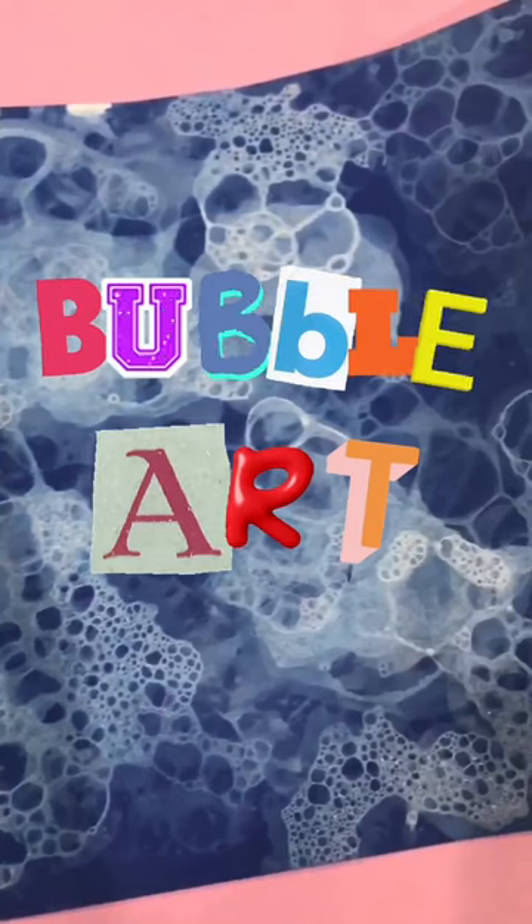Look at that — you can see so many bubble details. Once these are dry, you can turn them into note cards, cootie catchers, or even fold them up into a paper van.